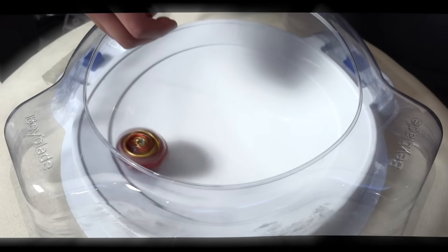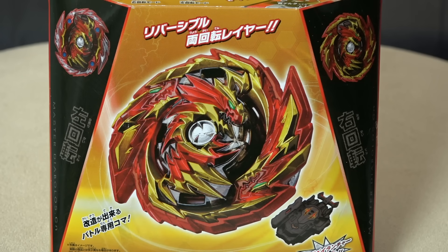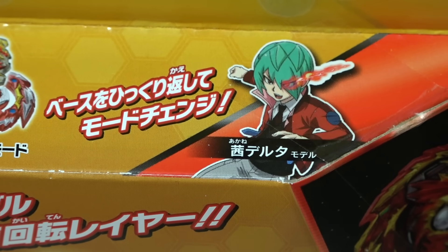Dude it's such a high-speed attack! Welcome to another Beyblade Burst unboxing. We got a Takara Tomy Beyblade this time. I know you guys been waiting for this one — this is Master Diabolos, and it's owned by the character Delta.